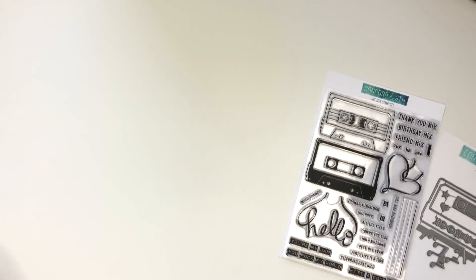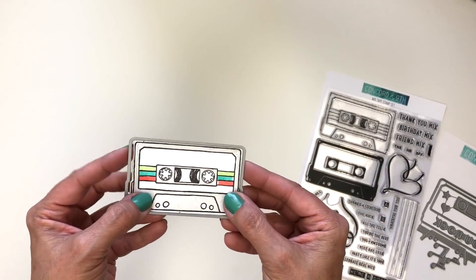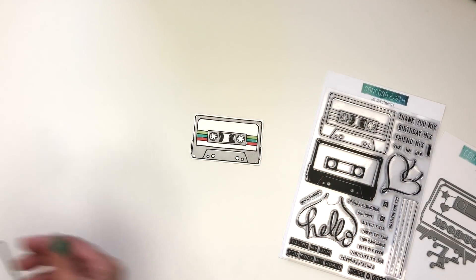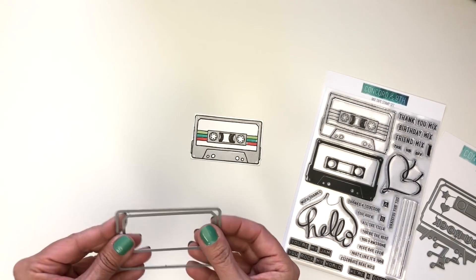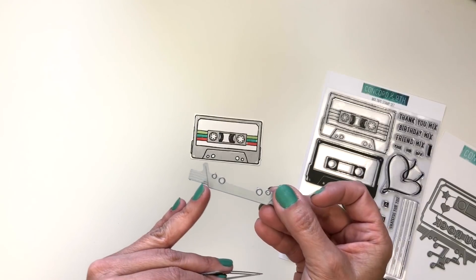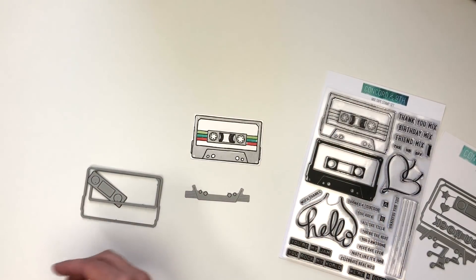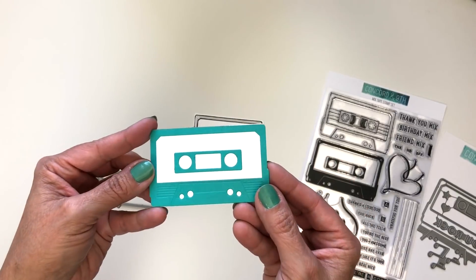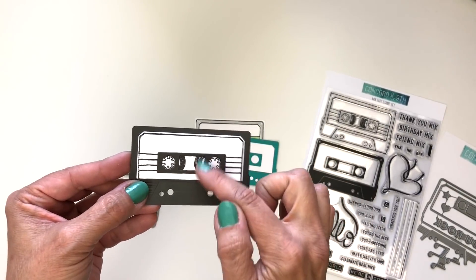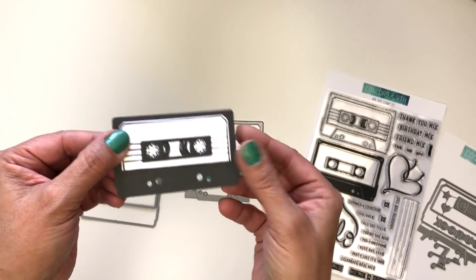Let me show you a little bit of details about the dies. This die cuts right around the stamped cassette tape — you can stamp it all and then die cut it out. Or you can use multiple pieces including one with embossing lines, which gives an embossed look to your cassette tape. This one hasn't been stamped at all but you can still make it look like a cassette tape just with all of your die cuts. Or you can do both — stamp it and then die cut, keeping the tape detail and the embossed look.